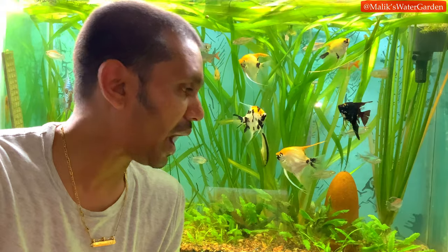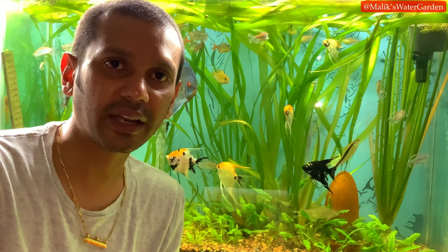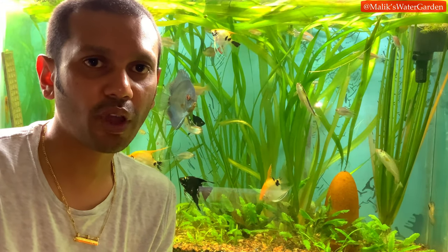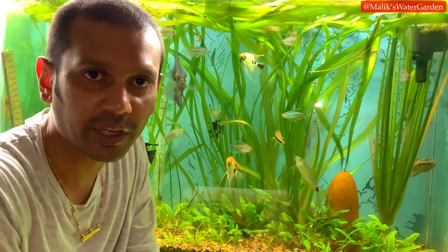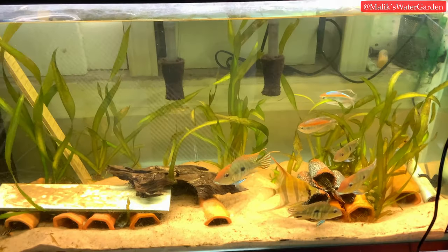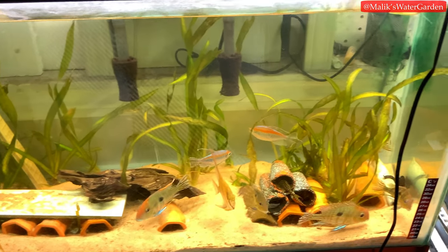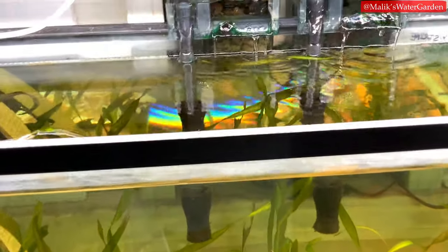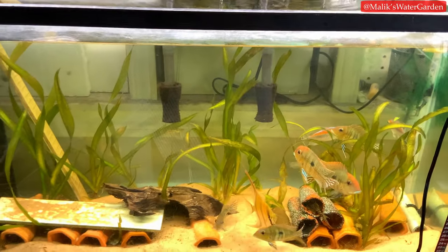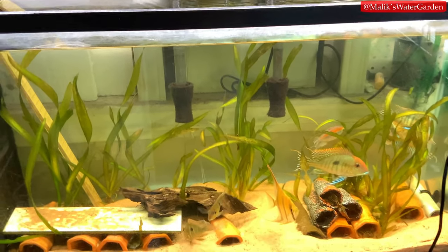Why am I not worried or panicking? These tanks are so well balanced that they are not dependent on life support systems to keep the fish alive. If my filters were to stop working, the fish would not gas out and die within a day. I'll show a video clip of a tank on the other side of the fish room where the filters were clogged — the water level dropped below the lift tube of the Mattenfilter, and both hang-on-back filter intakes were clogged, so there was no filtration happening at all.